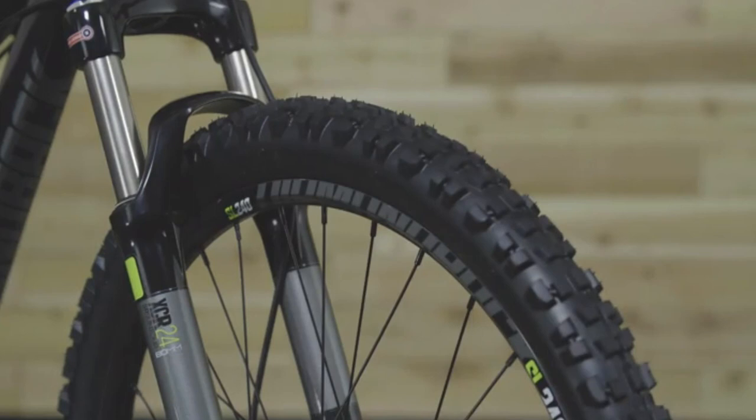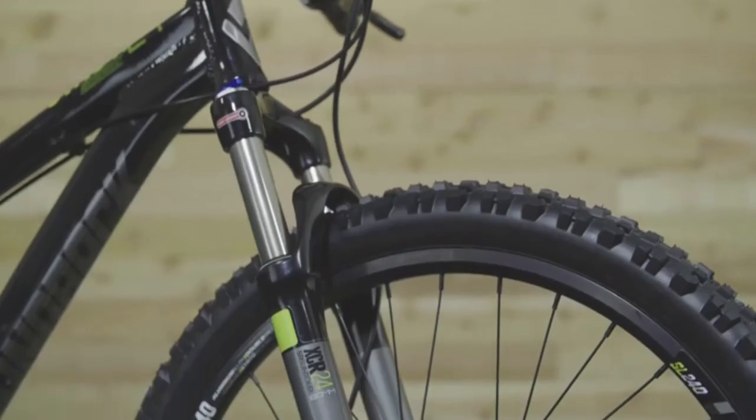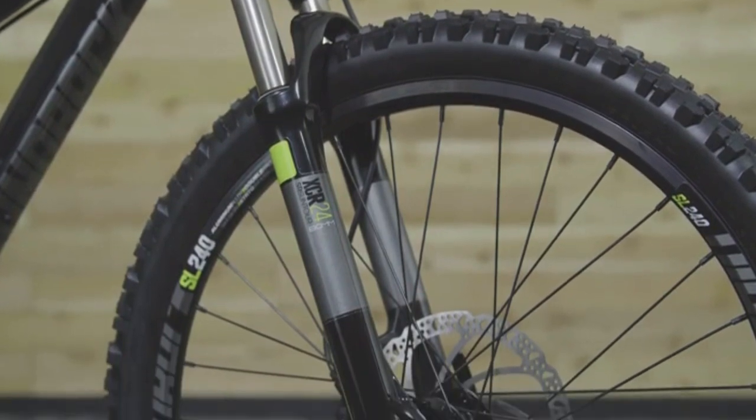Aggressive 24-inch tires are ready to hit the dirt. They sit on burly double wall rims that will stand up to everything your kid throws at them. Rough trails are no match for the 80 millimeter Suntour suspension fork, allowing the rider to have fun diving into technical features.